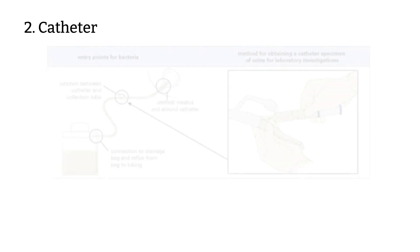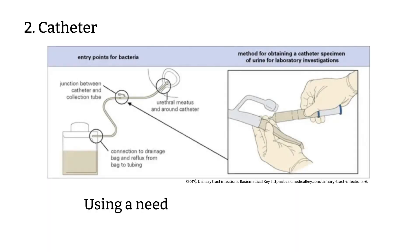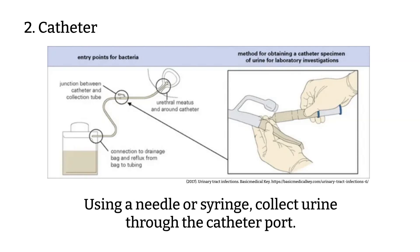Catheter urine: Using a needle or syringe, collect urine through the catheter port. This can be done by collecting directly into a vacuum container tube without anticoagulants. You can collect from the catheter port, but not the catheter bag.